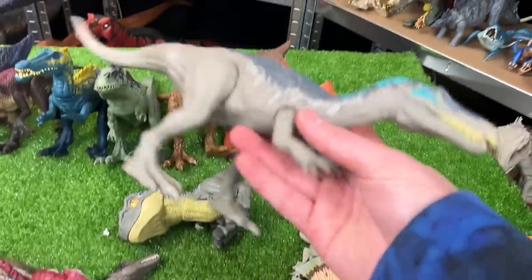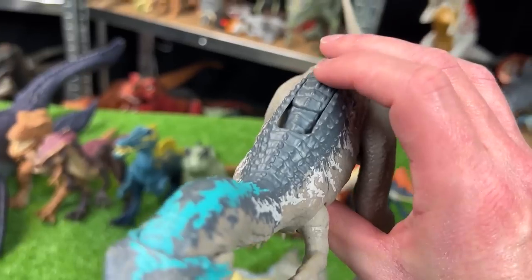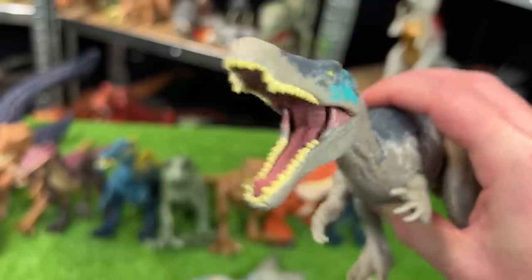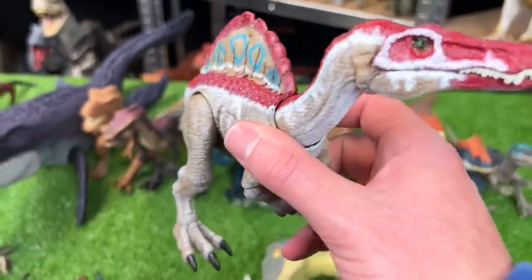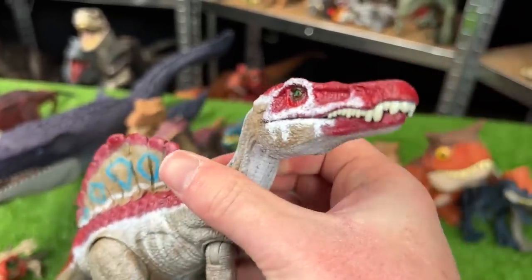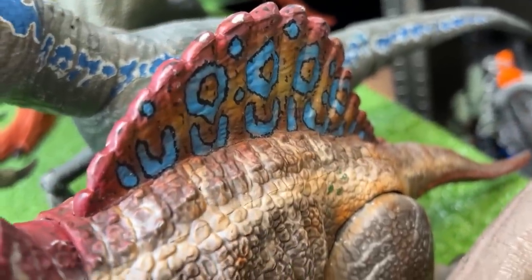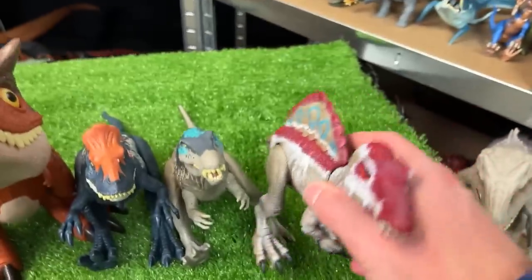Up next, we've got a Baryonyx figure — I think this one might be a Camp Cretaceous Baryonyx. It's got the slide lever action on its back for different roars and sound effects. I've also got a custom Hammond collection Spinosaurus figure. It has red running along its back and on its face, and it's got the blue, brown, and red spine — pretty similar to the other custom colored Spinosaurus I have. So we're going to set this one down next in line.